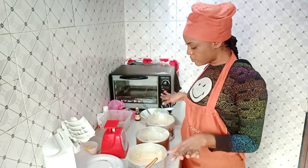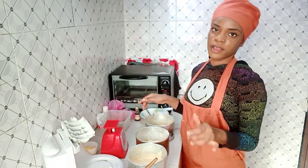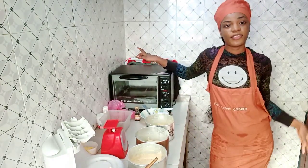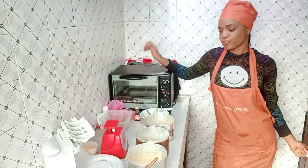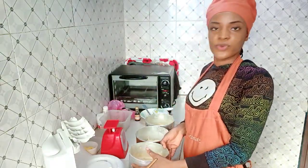Now my pans are all leveled and the batter is even inside each one. I already preheated my oven — I'm not using this electric oven, that's the one I started with when I first began baking. I'm going to use my gas oven, so we'll take it in quickly.